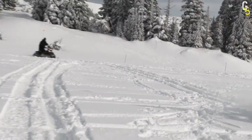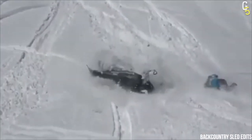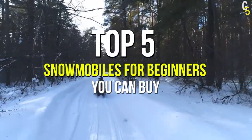I know you need to impress girls at the ski slope with your big-ass snowmobile, but if you don't want to end up like that guy, this pal, or that girl, you better start slowly. In this video, we're counting down the top 5 best snowmobiles for beginners you can buy.